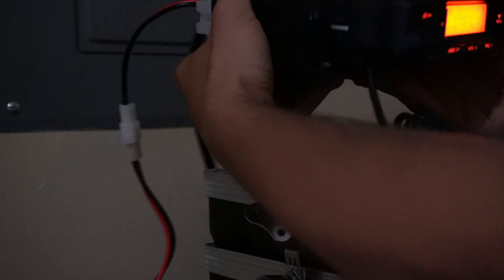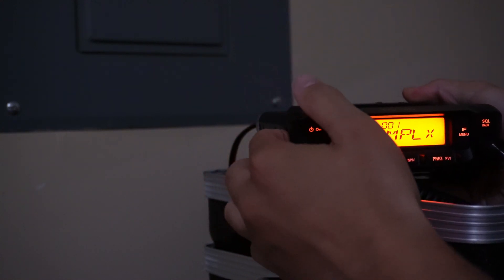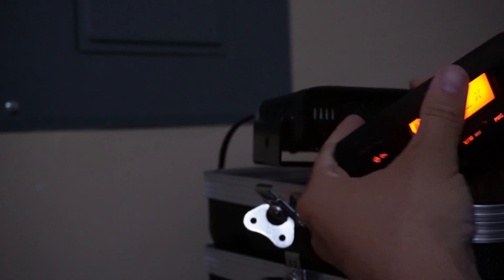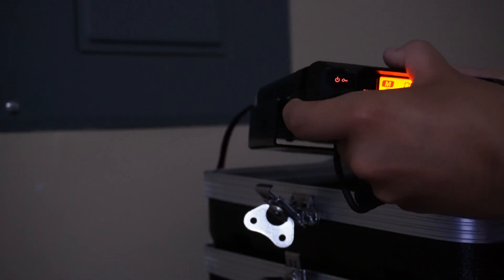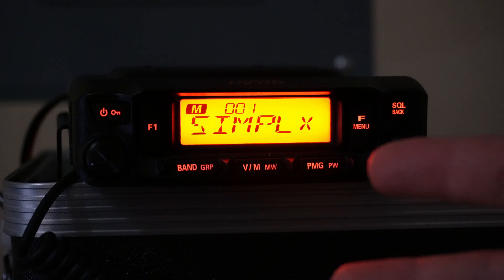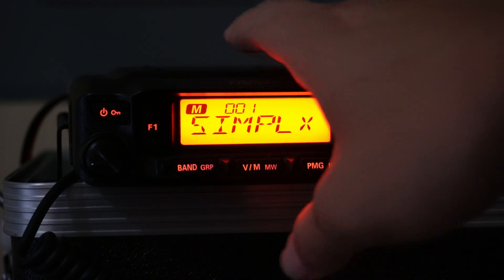Looking on the front, with most mobile radios you obviously have your removable faceplate. So you can disconnect that and run longer cables through your vehicle however you'd like to do that. In terms of the outside, things are pretty straightforward as any of these mobile radios. But let's go ahead and take a look at the inside.